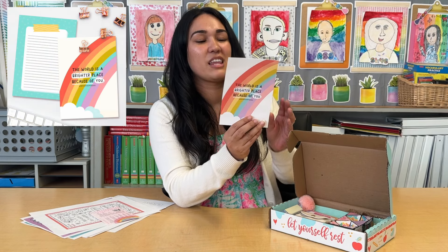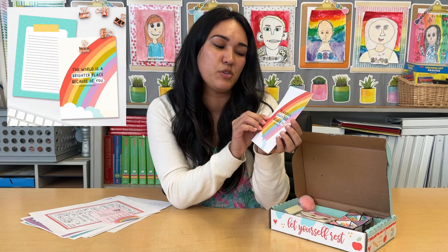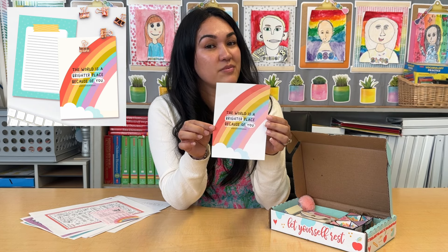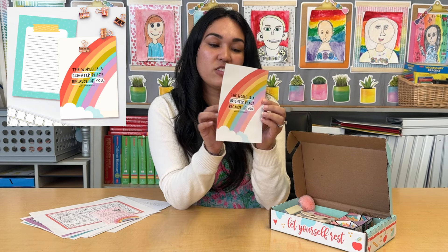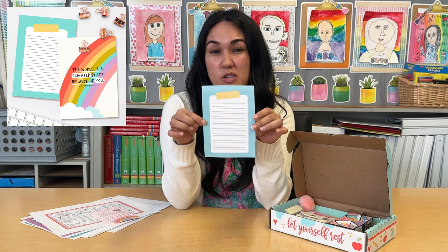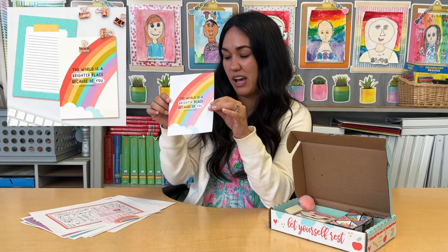You're going to be greeted with your art print of the month. I love how colorful this is with this beautiful rainbow. It says 'The world is a brighter place because of you.' So perfect. The Dose of Reminders did a lovely job on this, and you can keep it for yourself or write a special note to somebody and gift it to them. Super cute for any classroom.